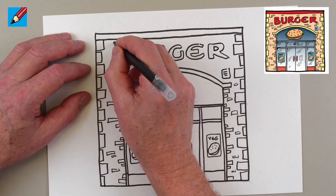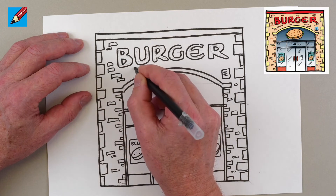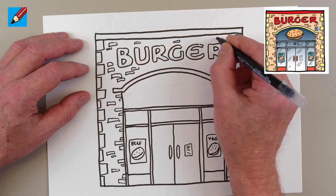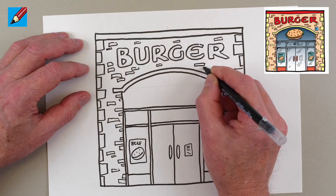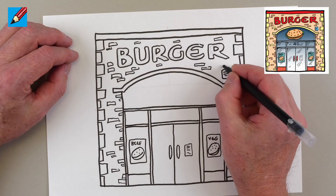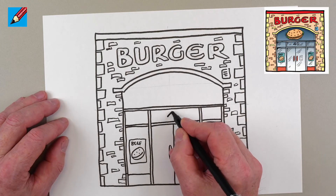Then we can put some more bricks in there as well. Try to lay them so one is offset from the next — not just stacked on top of each other, because that's not how you see bricks in a wall usually. Put one there and another one like that so they're staggered alongside each other, just like you see bricks in a real wall. I think this store can be number 40.